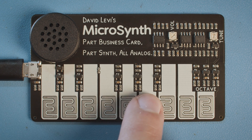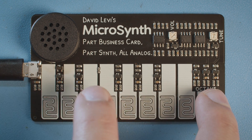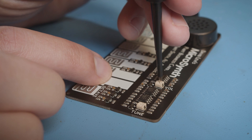It has eight keys plus a button to shift up an octave, so it has two octaves of range. There's a tuner for pitch and one for volume.